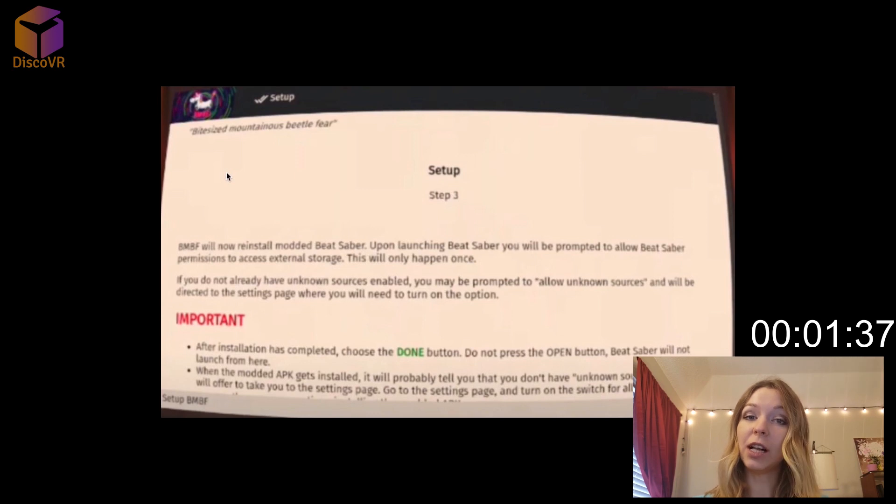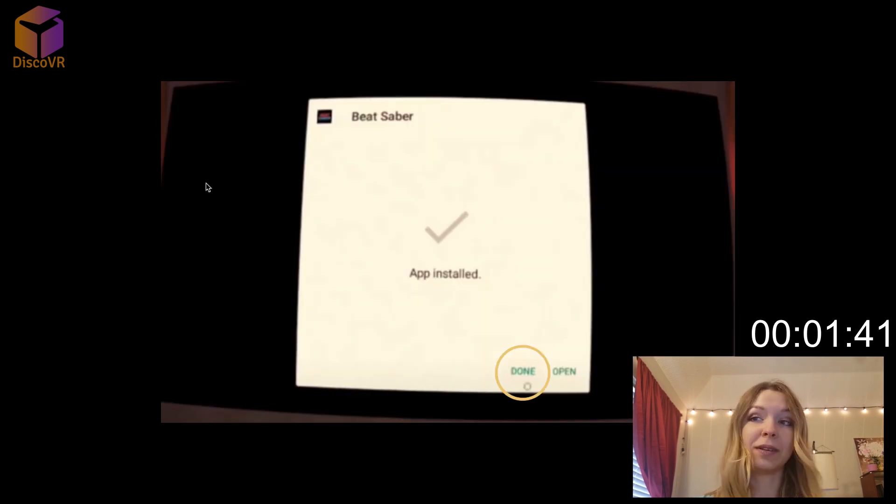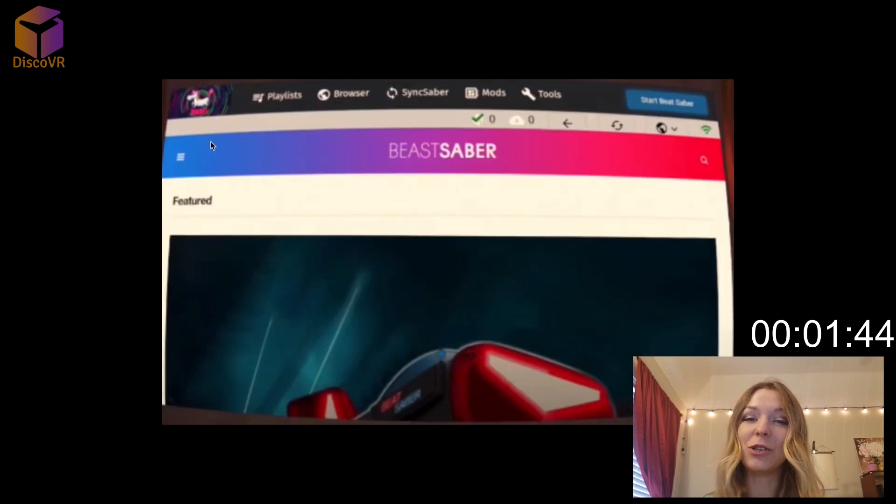After the patched Beat Saber is installed, make sure to click Done — Done, not Open. After that, you will see that there is a new window open in your browser and it says Beast Saber.